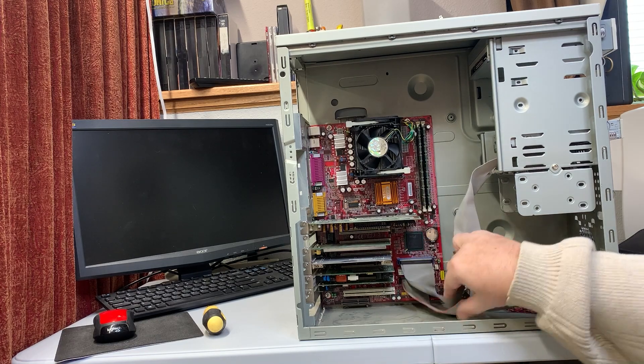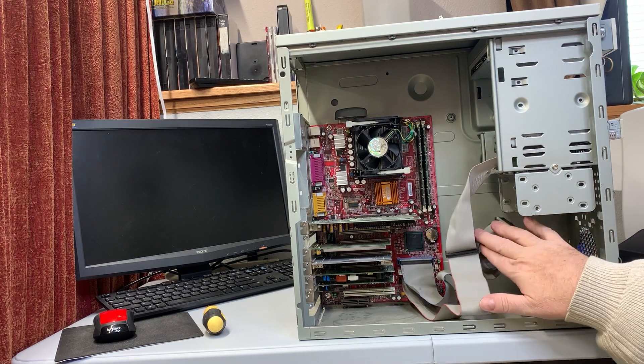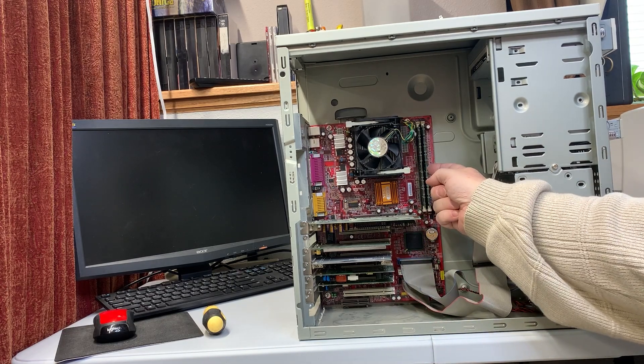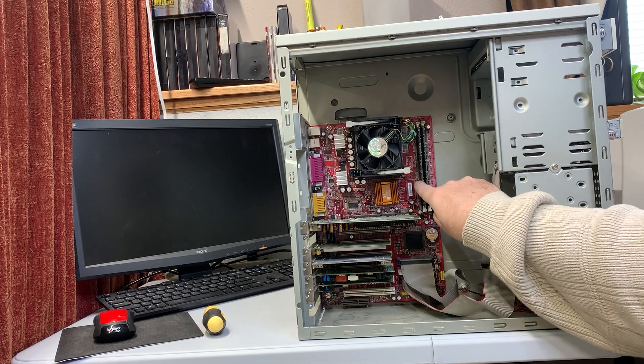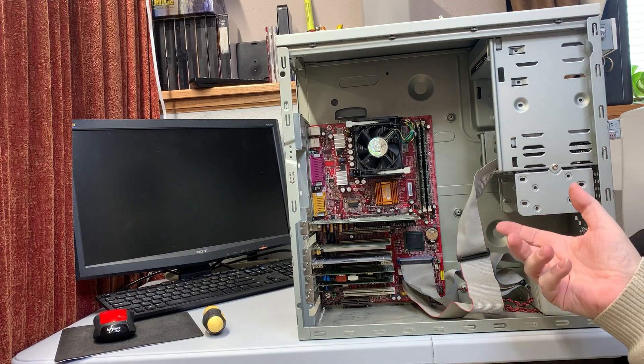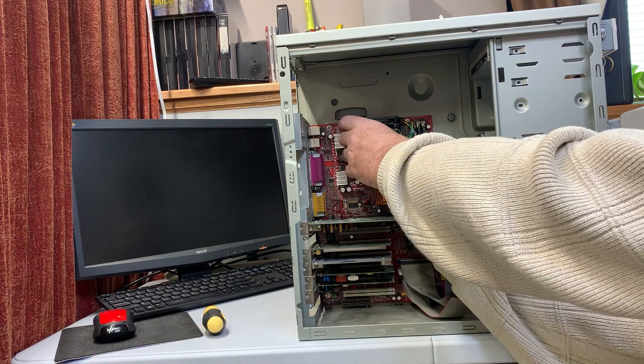The hard drive was taken out before it was scrapped, which I'm fine with. This turned out to be 1.5 gigs of RAM — we have a 1 gig stick and a half gig stick. Most importantly, I guess, is to see what we were dealing with CPU-wise.